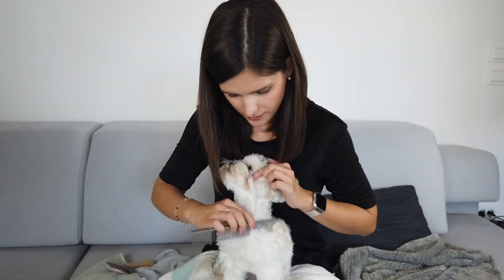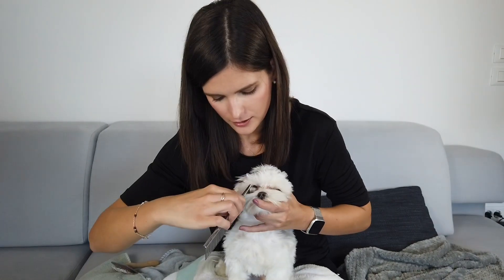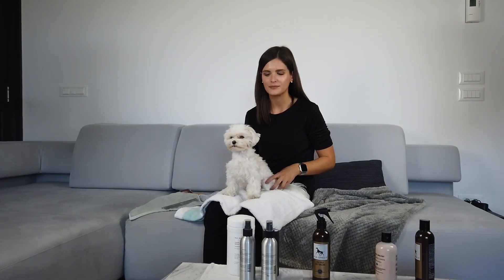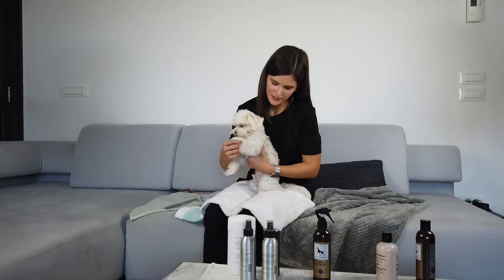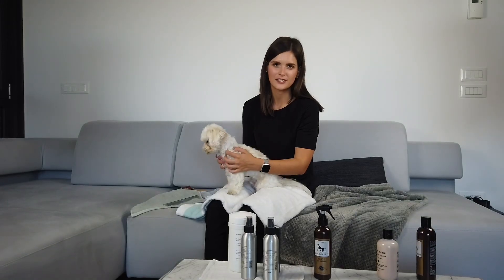We forgot a couple of spots here on his head — just go through it. No matter what we do, there are always some spots where he keeps getting tangled. One of them is his tail, and then also behind his front legs and around his neck, especially if he's wearing wider collars.